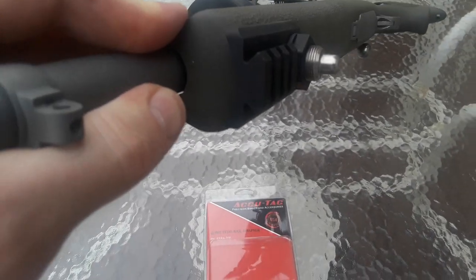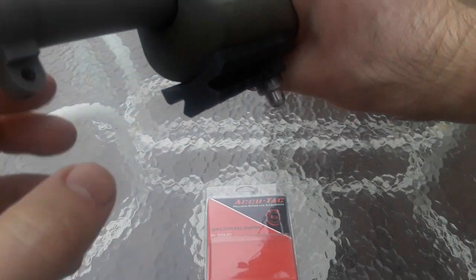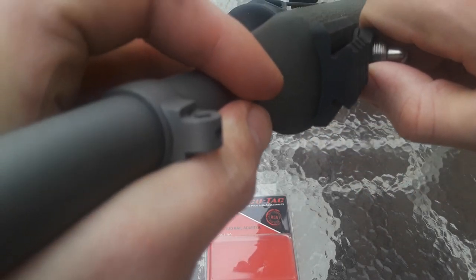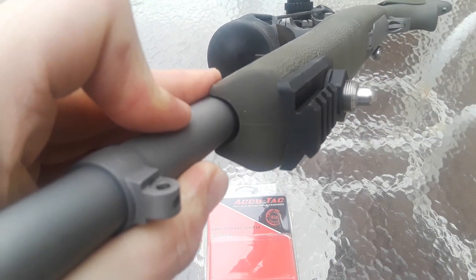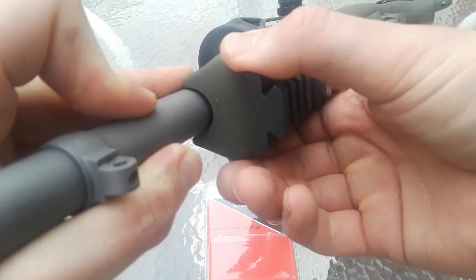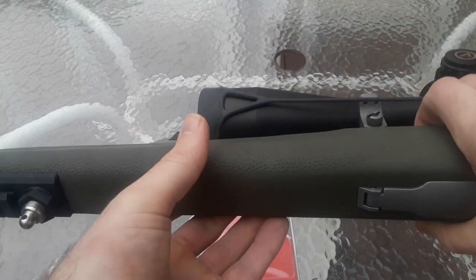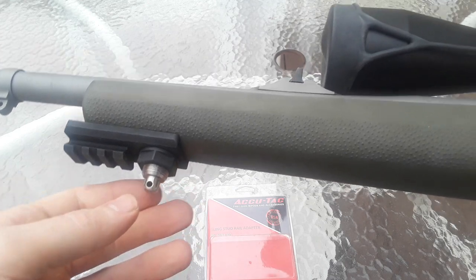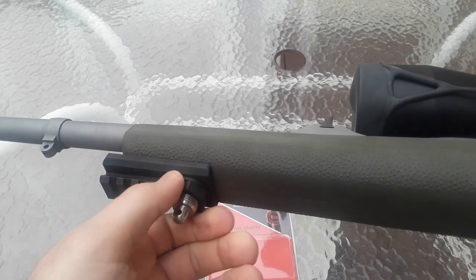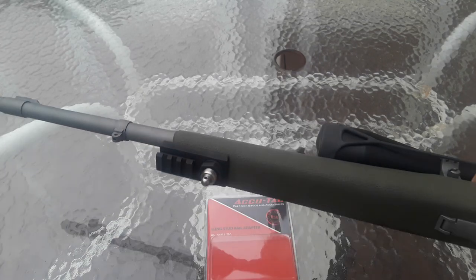It has a very slight concave shape right here, so if your stock is a little concave like most stocks are, it will fit well. My particular stock here has a flat bottom — this is a Hogue stock they made for the Rugers. You can hand tighten the screw and don't have to go super tight. If you want to really tighten it down, you can use a multi-tool.